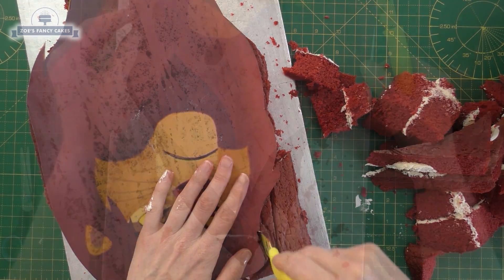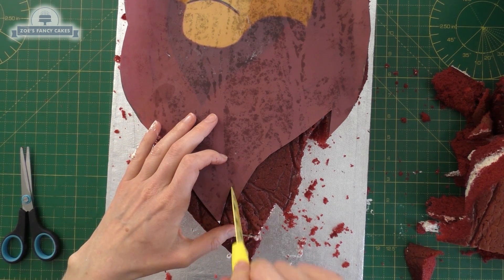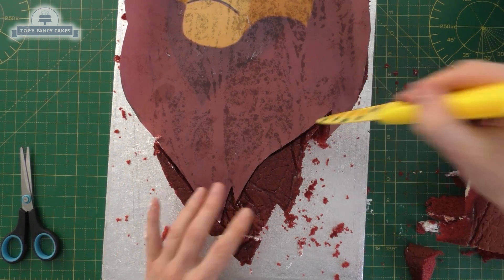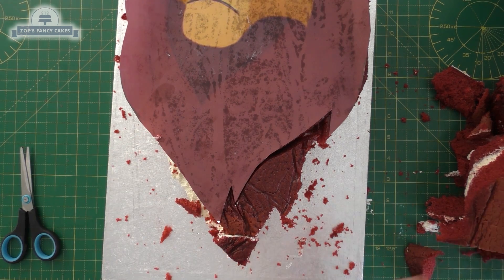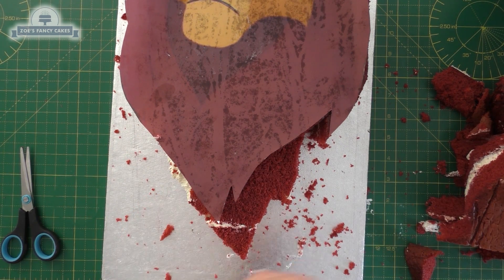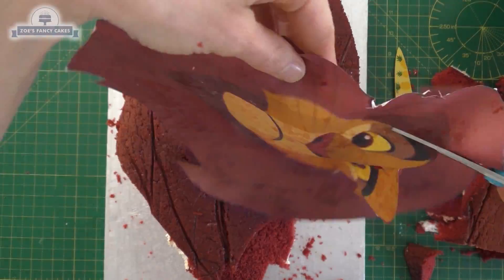I'm now going to cut a bit more cake off, cutting around the edge of that. Then halfway between the layers I'm cutting and removing that part so it steps down. Then we're going to cut out the face shape so we know what shape we have to carve into the cake.